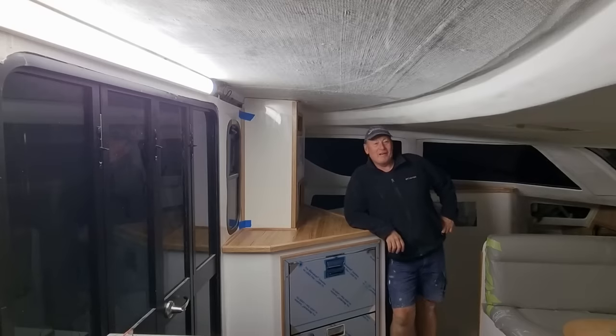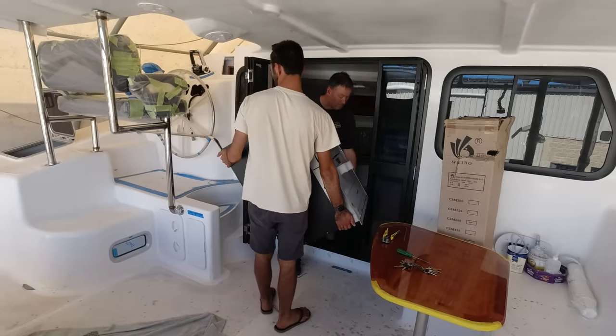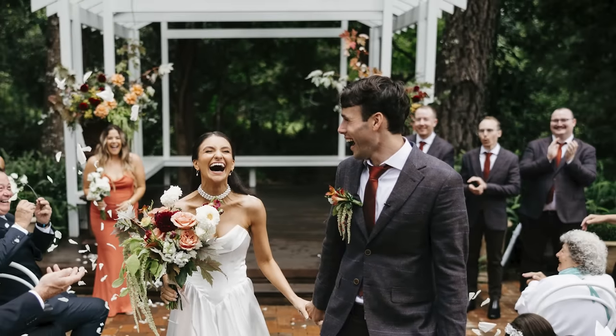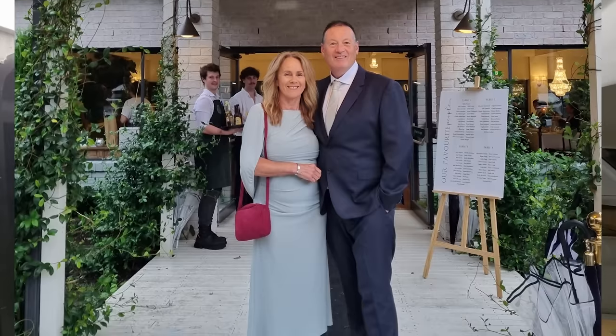Hello everyone, welcome to this week's Life on the Hulls. As you can see we're moving forward — I've installed the fridge. Zach and I got it in last weekend just after we got back from Sam and Veronica's wedding. What a fantastic day that was. I think you'll agree that Jad and I scrubbed up okay, and so did my kids. You've all seen them working on the boat.